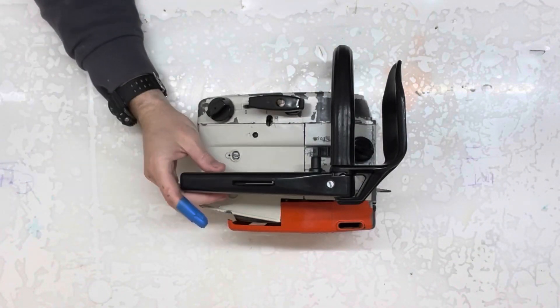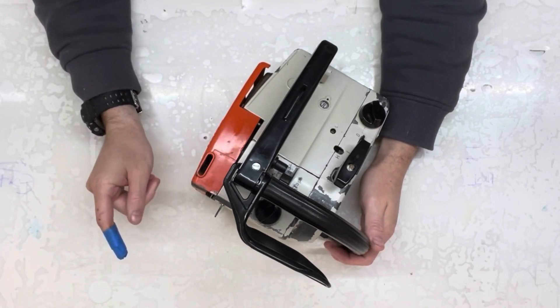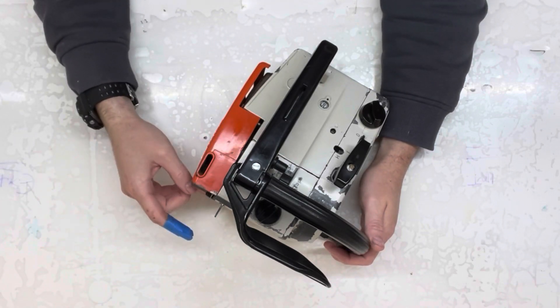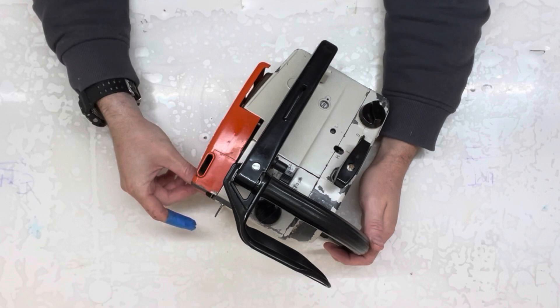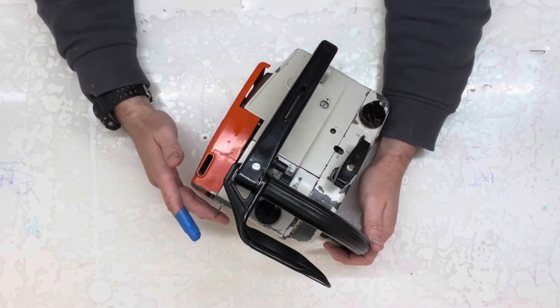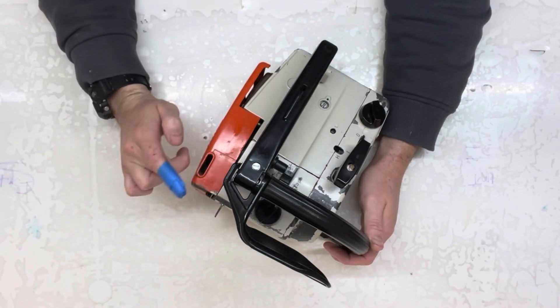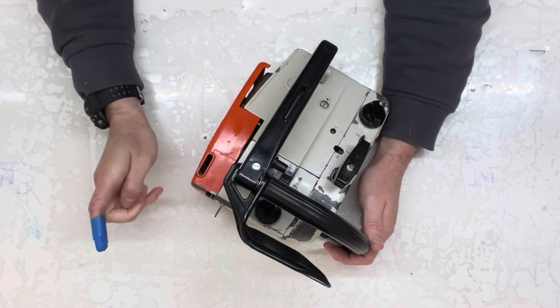Hi guys, so I ran this saw the other day - if you've seen the video, the long and short of it is: they always say these things happen in threes, don't they? Well, this is the third saw that I've got that's got noticeable piston slap. I hadn't noticed it before, but after running it for a little while, I picked up on it.